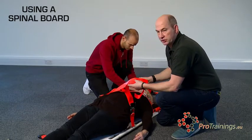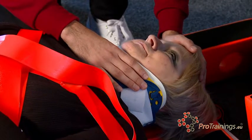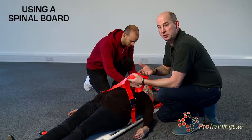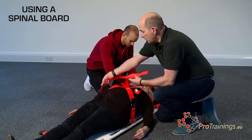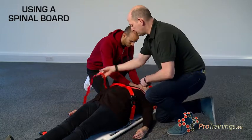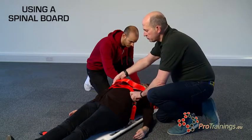It's important at this point to get the patient to take a deep breath in. If we don't, when we pull the straps up we restrict the breathing. If the patient takes a deep breath in and then breathes out, it allows enough movement for comfortable breathing. So take a deep breath in, then we adjust the straps up tight — breathe out — and we've now allowed enough slack for the patient to breathe.